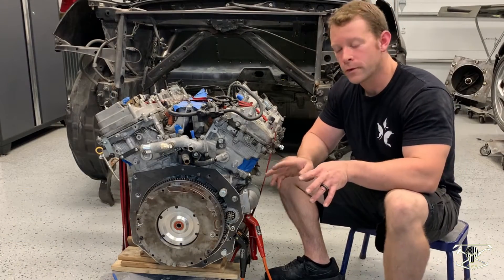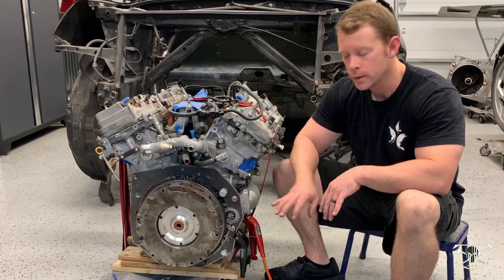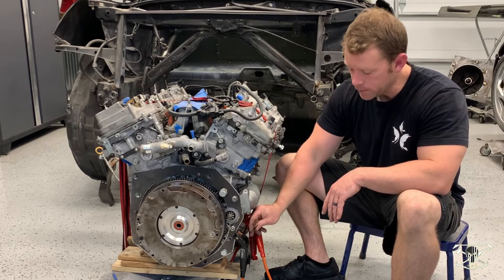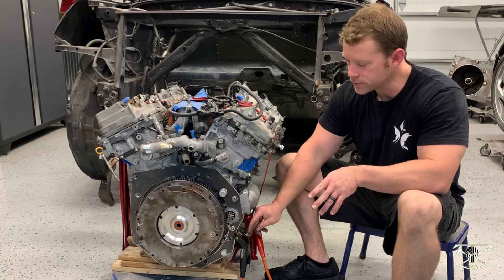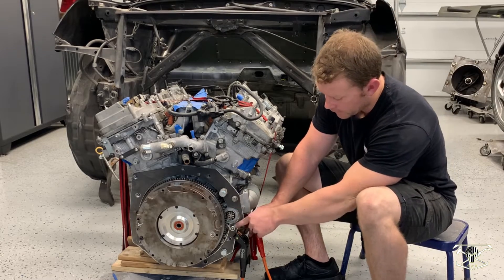Before we can go any further, I need to test and make sure that this starter is meshing up with the ring gear perfectly. To do that, I just have a jumper wire set up — this jumper wire jumped the solenoid and we're going to see how this turns. If everything is working smoothly, we can go ahead and weld that nut into place.